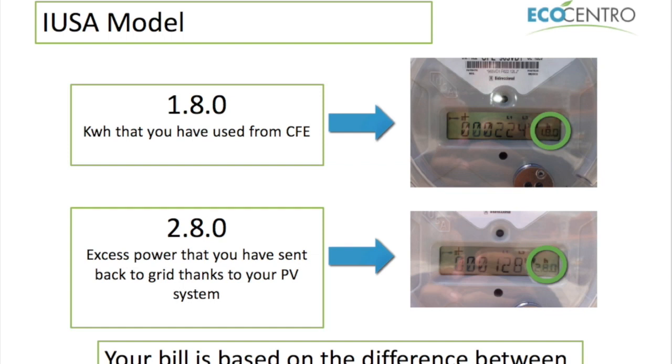What you will see is that the display is scrolling between two readings. I've highlighted in this little circle here in green on the right-hand side — in a smaller font than the actual reading — it will say 1.8.0. That is the amount of kilowatt hours that you have used from the grid, or from CFE.